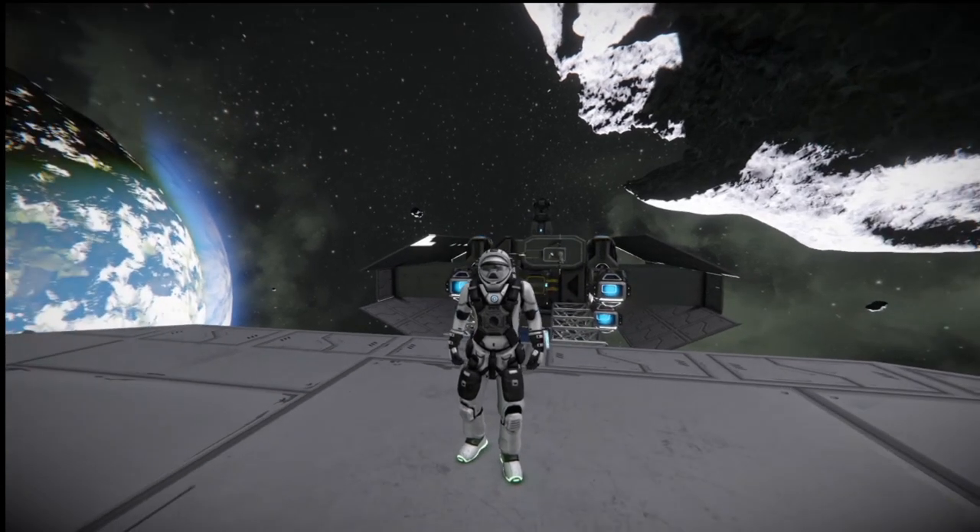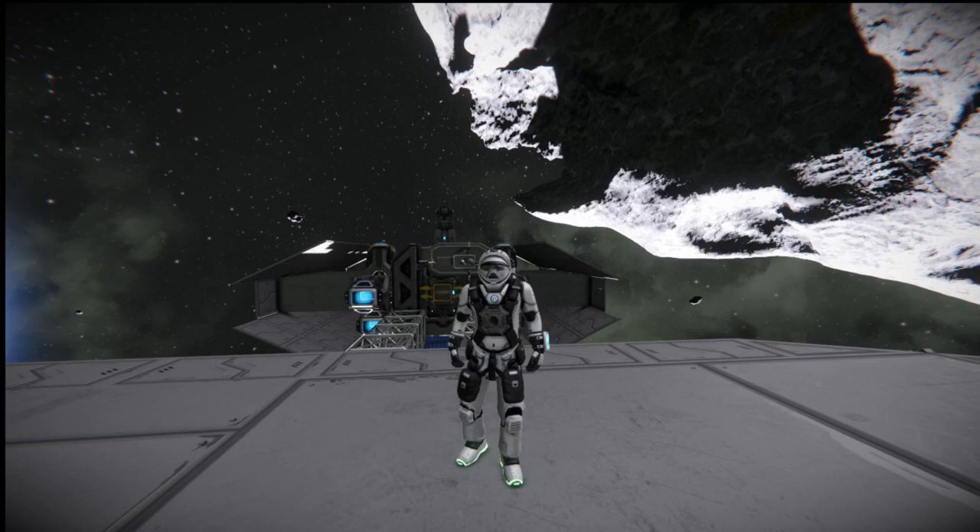If y'all are wondering where I'm at right now, I'm inside of a survival world where I'm playing the Never Surrender scenario, just testing it out, checking it out.